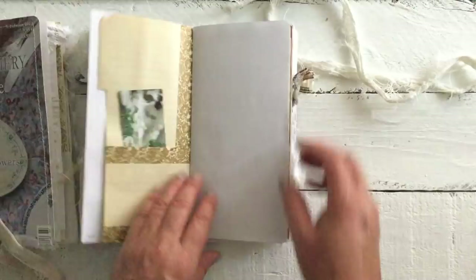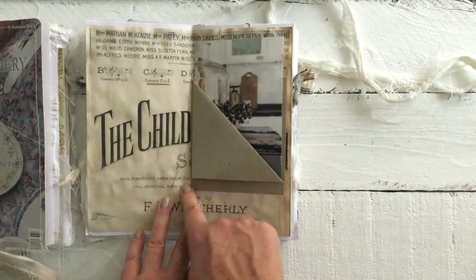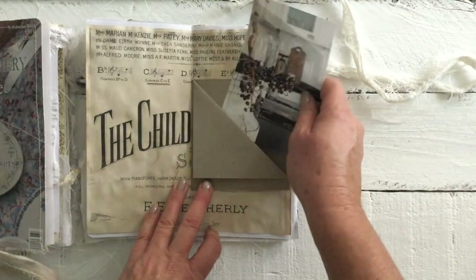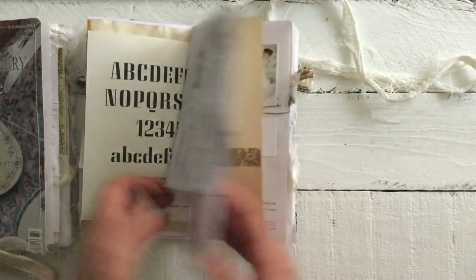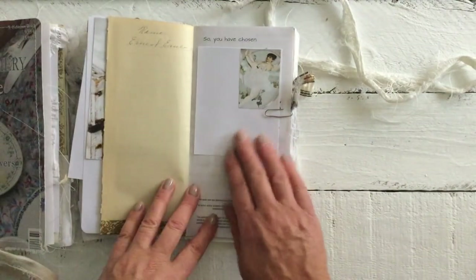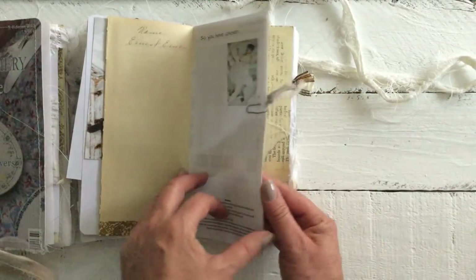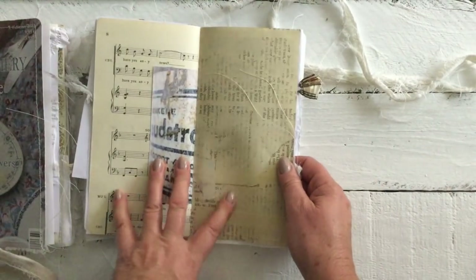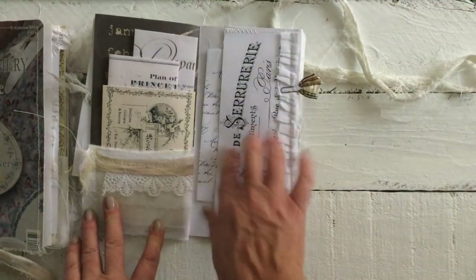There's ledger paper, a little pocket, some text, more journaling space, and a printout from the front cover of a music book. Some more images tucked in the center of the page, the text page and ephemera, more images from the magazine, a pocket with some washi tape, another little journaling spot with beautiful writing, an image with a bit of a tag hanging, music paper, and the designer paper on this side.